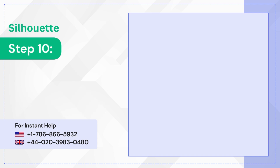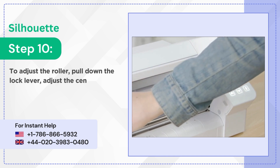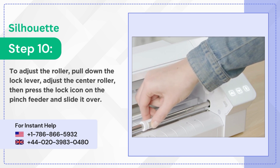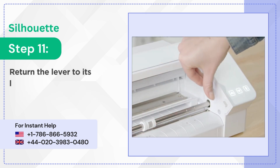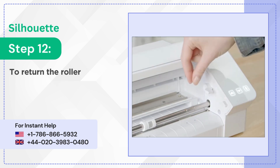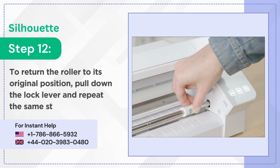Step 10: To adjust the roller, pull down the lock lever. Adjust the center roller, then press the lock icon on the pinch feeder and slide it over. Step 11: Return the lever to its locked position. Step 12: To return the roller to its original position, pull down the lock lever and repeat the same steps.